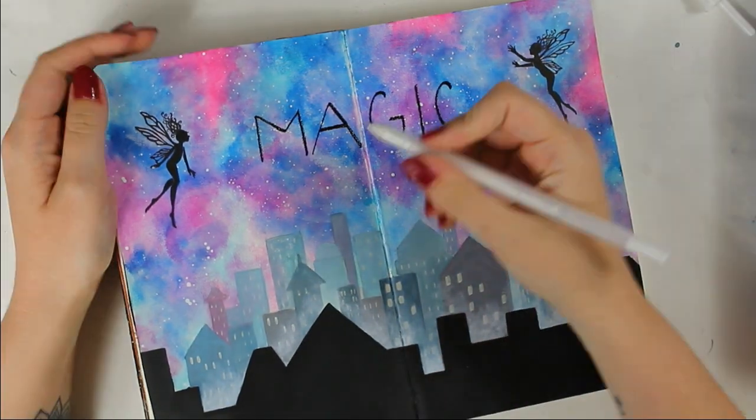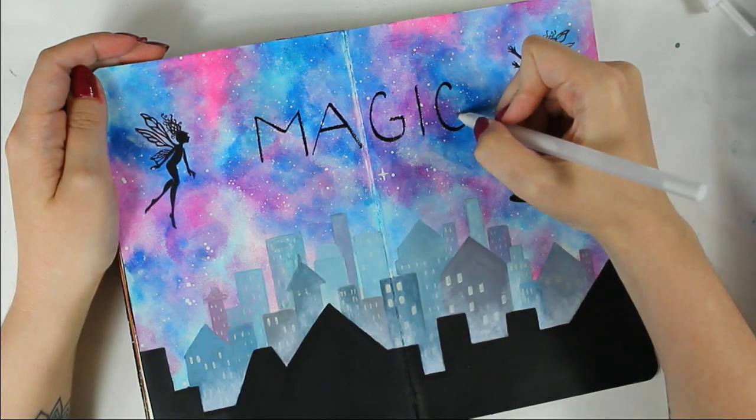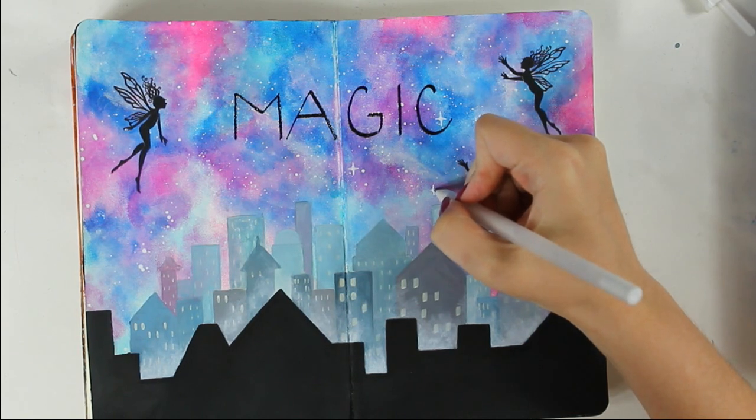Now I am finally finished with the skyline and it's time to add some final details. I am using a white gel pen and adding some white stars into my sky.